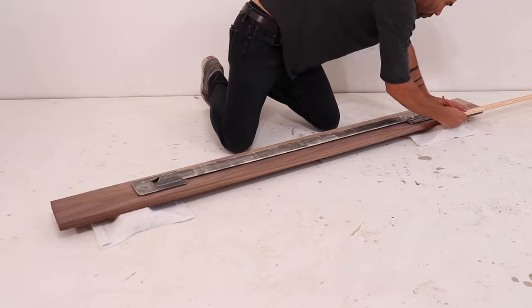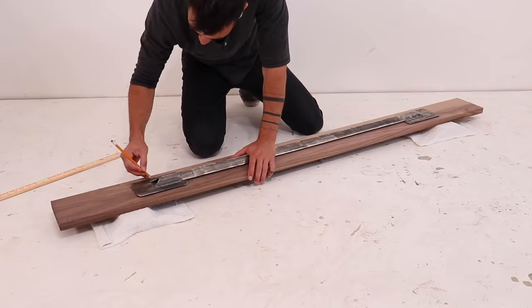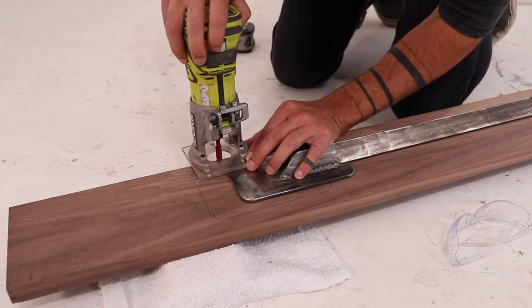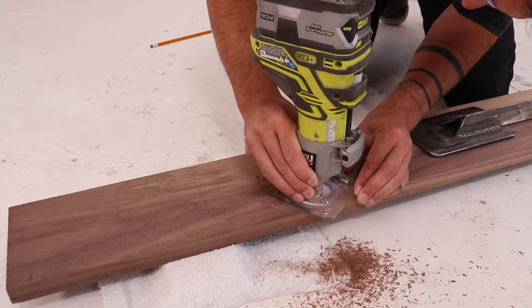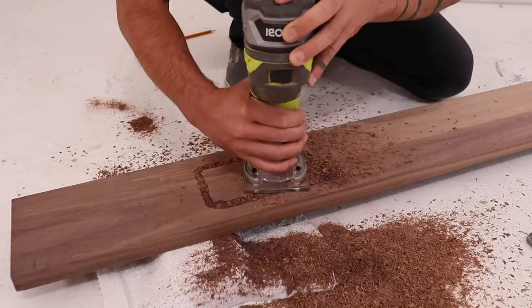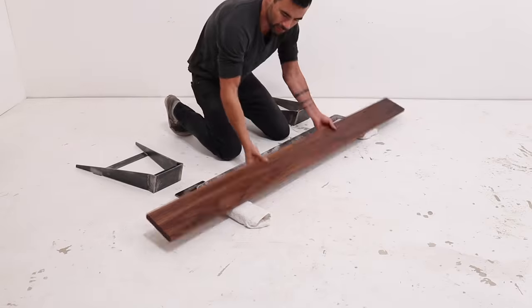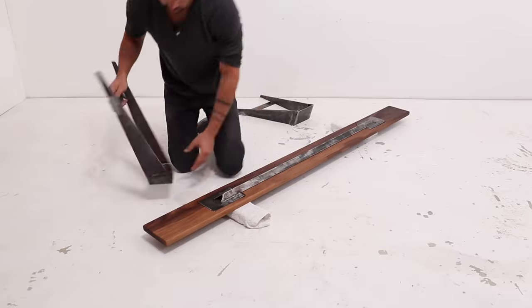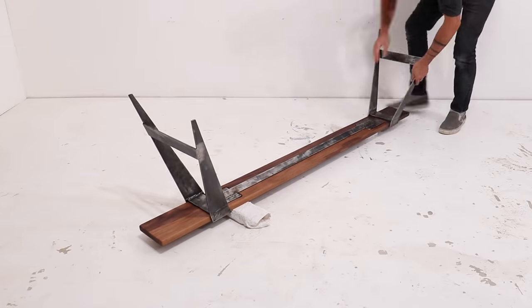I placed the center support on a full 6-foot-long piece of walnut, centered it, and traced the outlines of the steel plates. I set the depth of my Ryobi palm router and cut a recess so that these steel tabs can sit flush to the bottom surface of the walnut. I then sanded the walnut and applied some Simple Finish, and the legs slid right on and held the steel to the walnut.